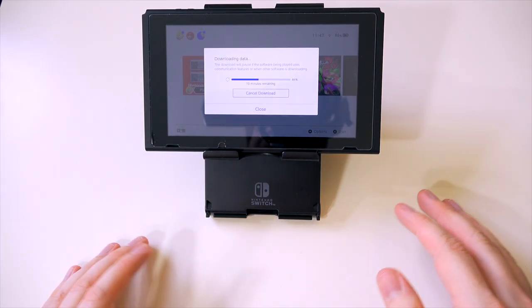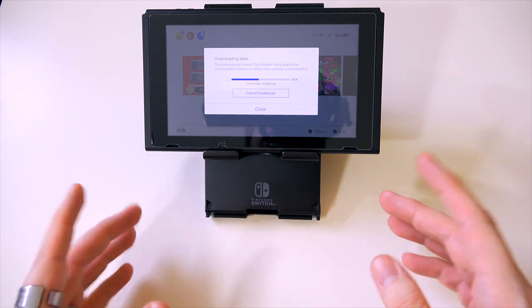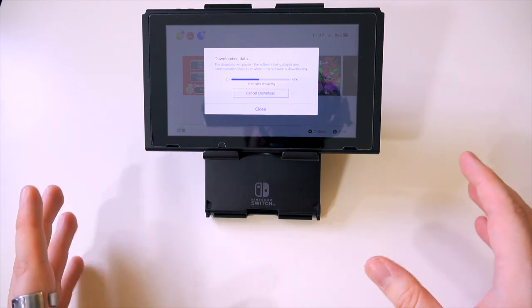Hello there, lovely people! It's Alex from NintendoLife here. And yes, why are we down here? Well, next time read the title. Yes, today we are going to be looking at these controllers here.